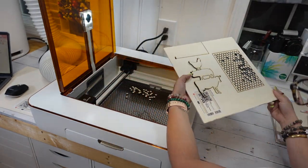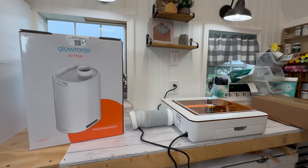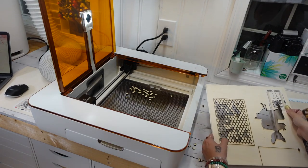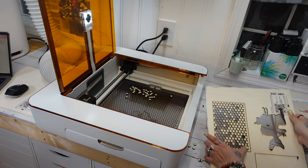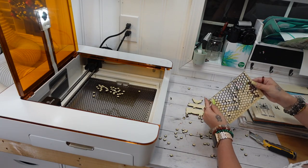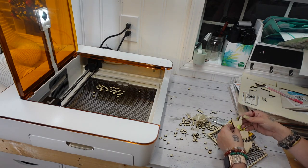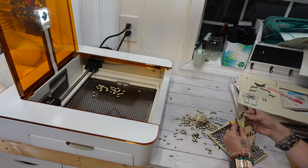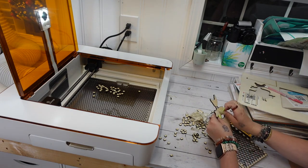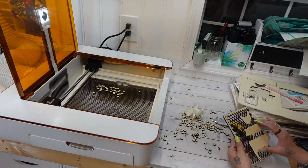The last thing I want to touch on is the Glowforge personal filter. It traps over 99.9% of particles in the air while you're making something. It features dual HEPA-grade and activated carbon gas filters for maximum air purification. The replaceable cartridges have a lifetime of up to 100 hours of printing. My shed is only 10 by 16 and the smell from the machine was very, very minimal — even my husband walked in and was like, 'Wow, I can't even smell it cutting,' which I found super impressive.